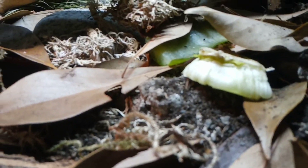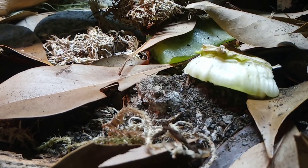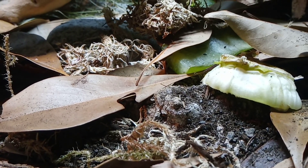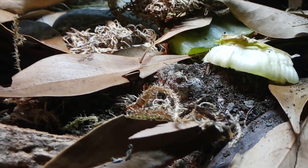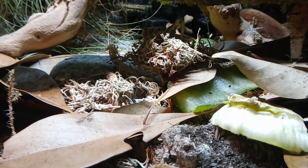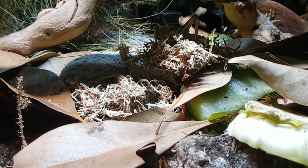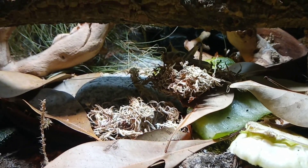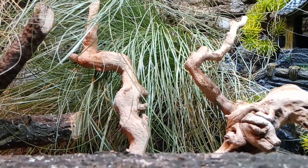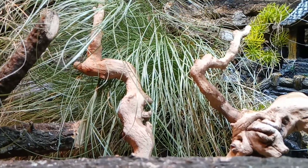So this leaf litter, bits of sphagnum moss, there's some cork bark in there as well — bit of everything: bit of soil, bit of coconut husk. This is his humid zone here, and it's a perfect sort of setup for creating those little pockets of humidity. The sedge grass under there is a great place for him to hide under and also shed when it's moist.